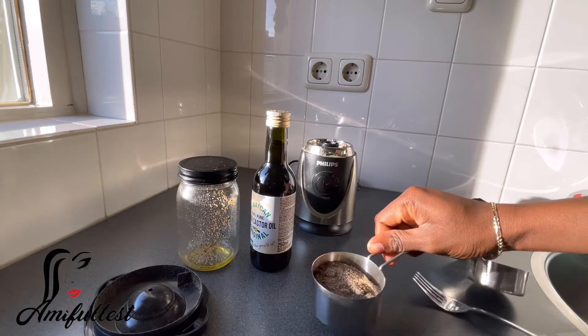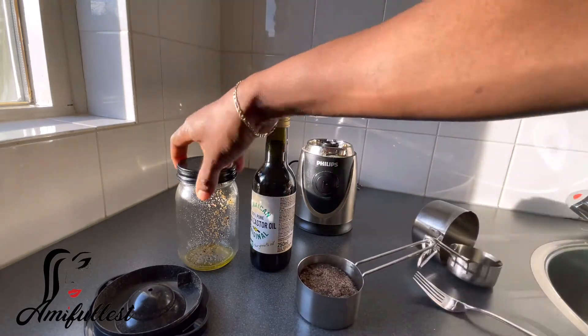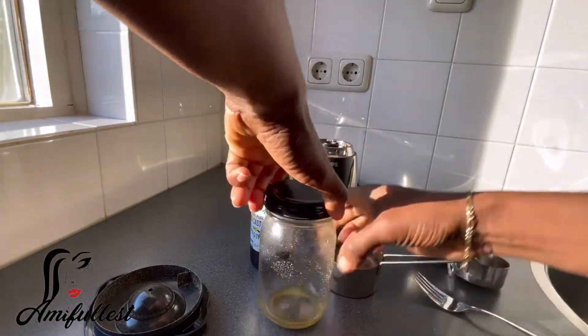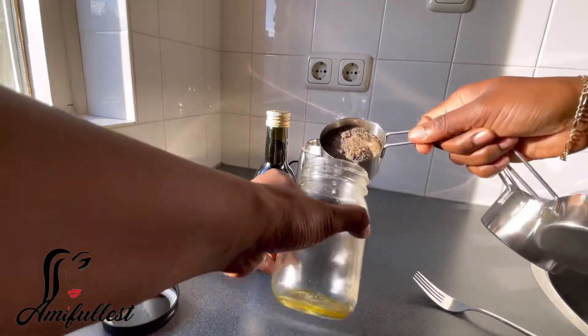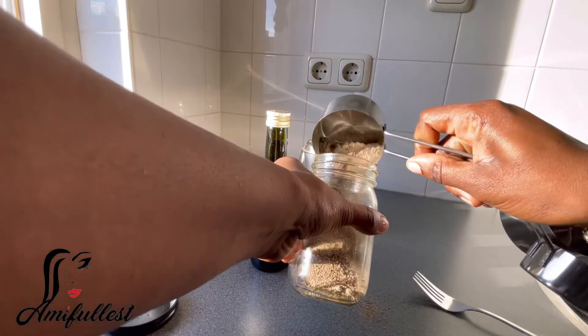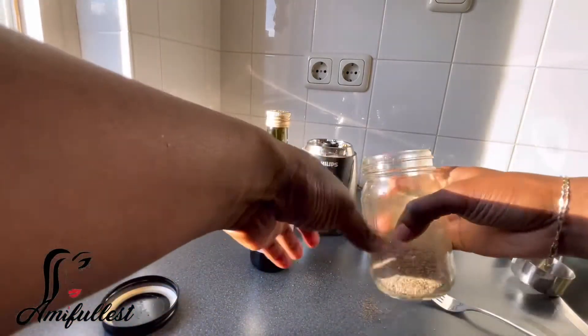This is what it looks like after blending. Now I'm going to take my container and pour all of this blended black pepper in. As you can see, that's a lot of black pepper.